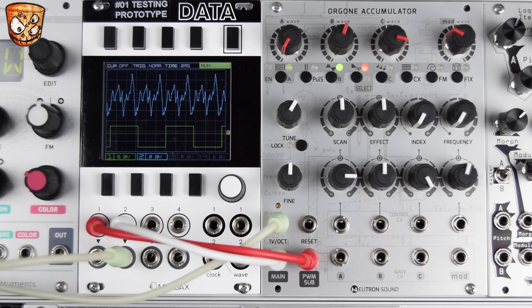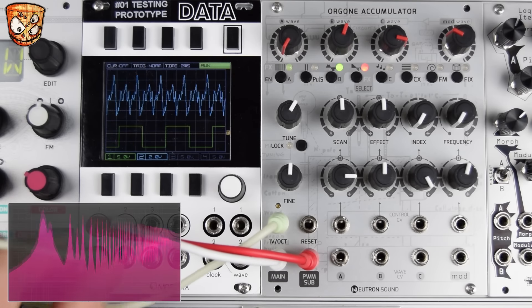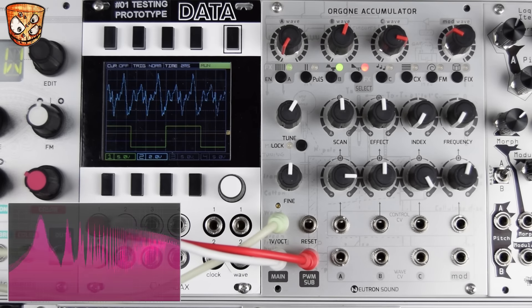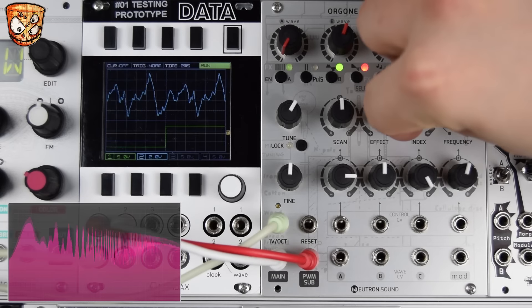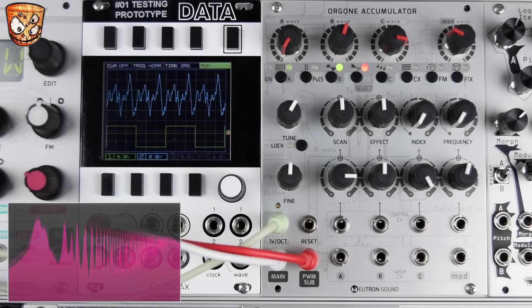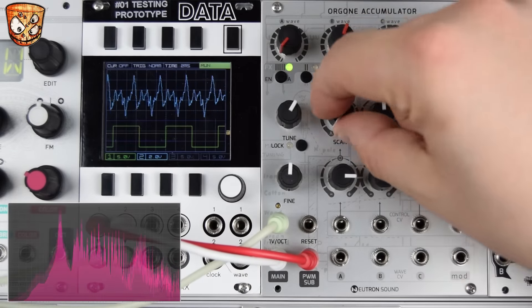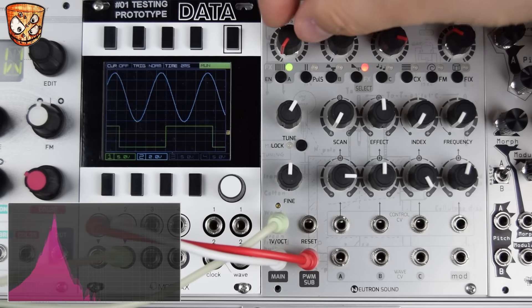The core of the oscillator is built up around a PWM sub output and a main output. The PWM sub is a nice fat square which we can modulate the PWM of, with the index control. The main output is built around three wavetables and we select which wave we want.